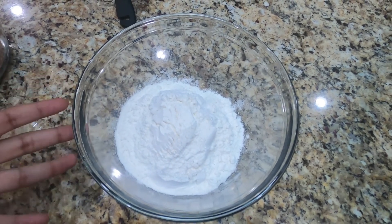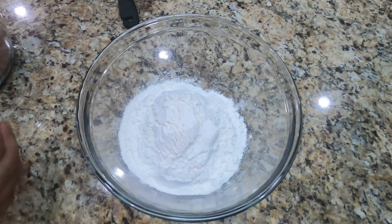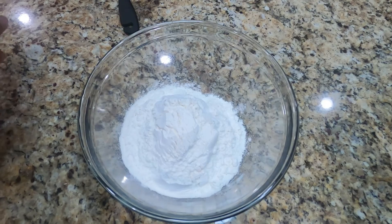We have 1 and 1/3 cup of all-purpose flour, and we're going to add in 2/3 cup of cocoa powder.